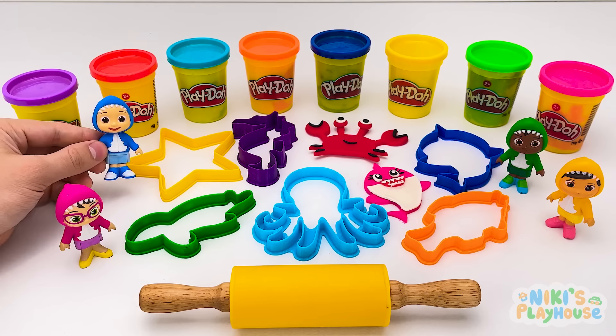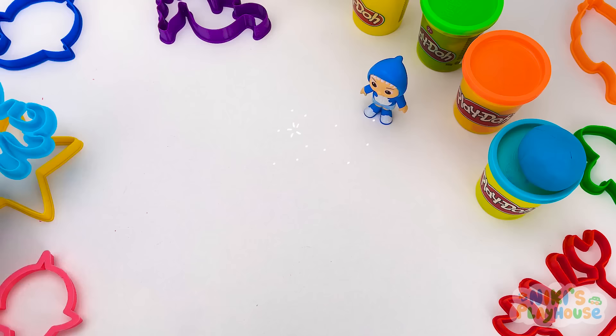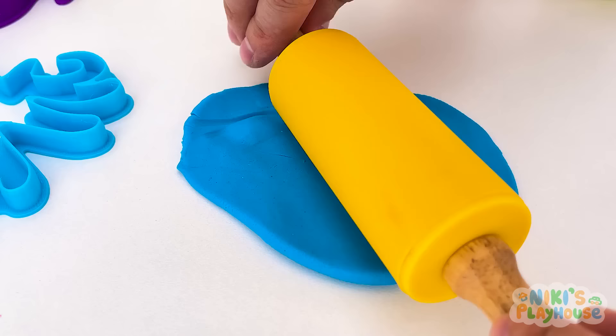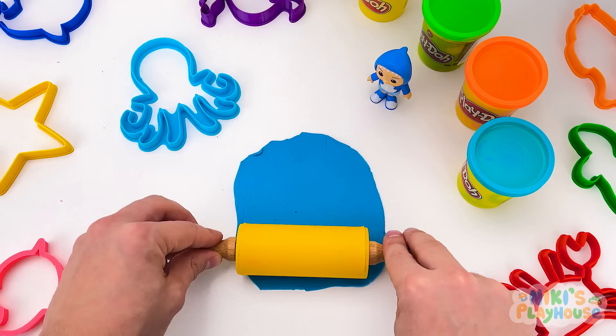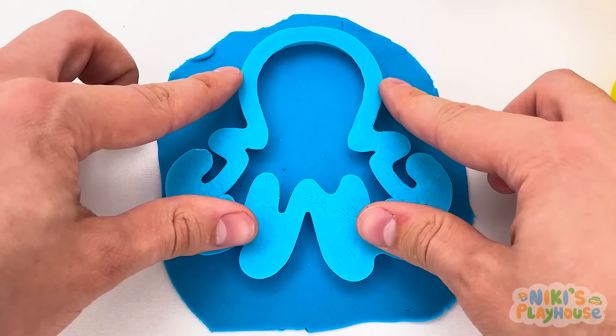My turn! I want to make a big sea animal with lots of legs! Octopus! Which color, JJ? I choose blue dough! We need to roll a lot for this big octopus! It's ready — let's press in the shape!